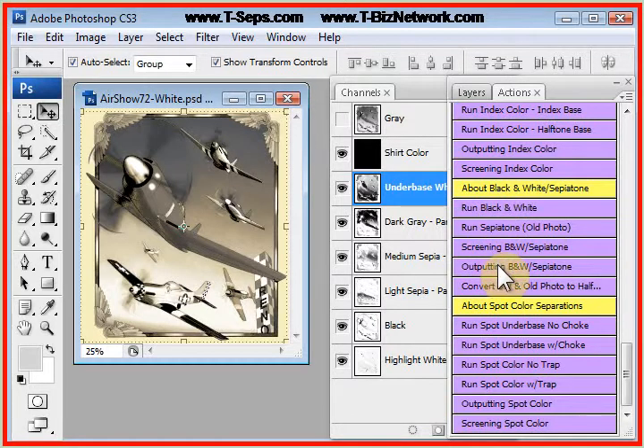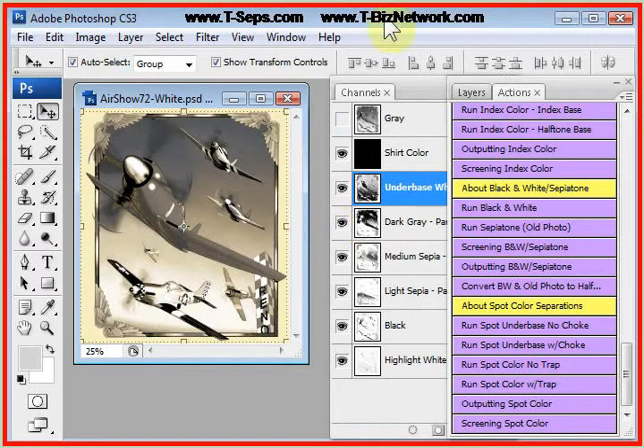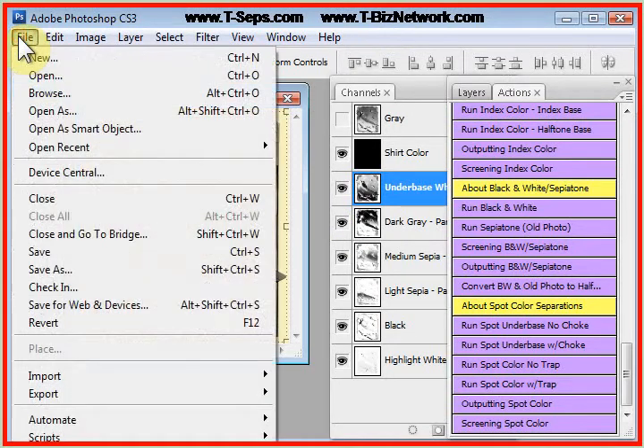To output these separations, click on Outputting Black and White Sepia, and it tells you that you're going to print all channels at 55 LPI for the frequency of the halftone dot, an angle of 25 degrees, and use an elliptical dot shape. If we go to File > Print or Print with Preview, depending on what version of Photoshop you have.